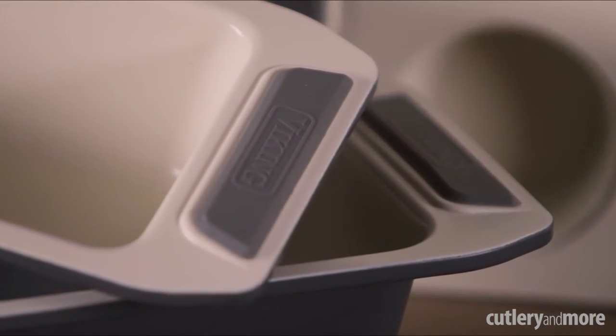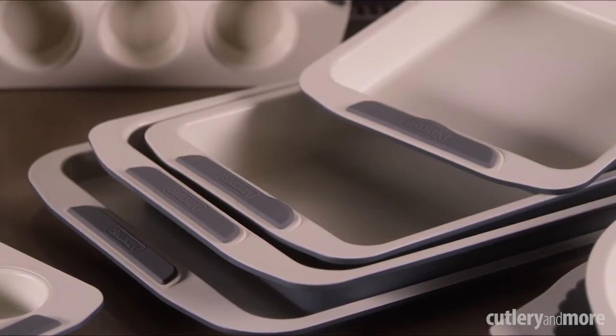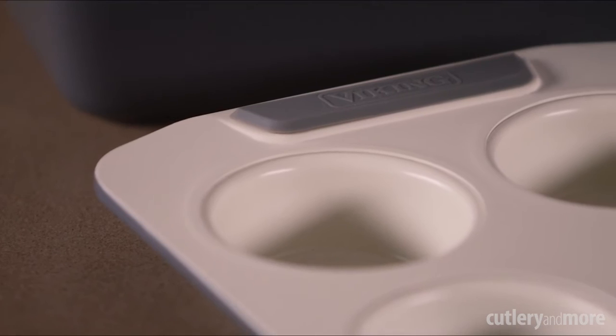Our ceramic non-stick bakeware is available in a variety of sizes and shapes for all of your baking needs. Oven safe to 480 degrees Fahrenheit — bake, roast, and clean up with ease.